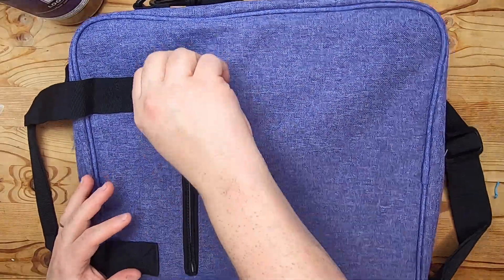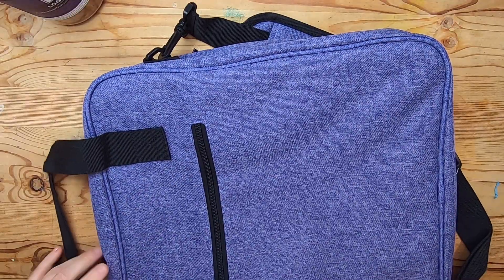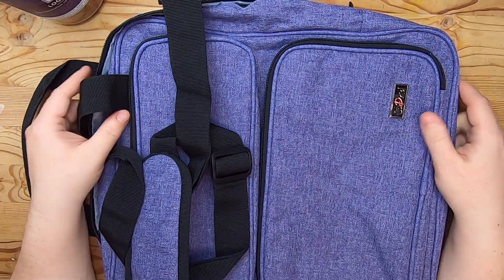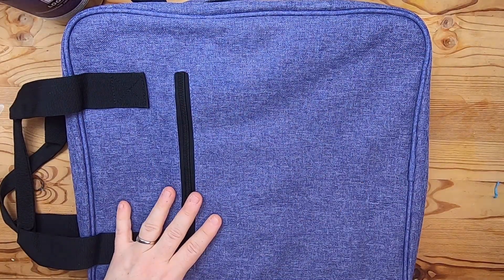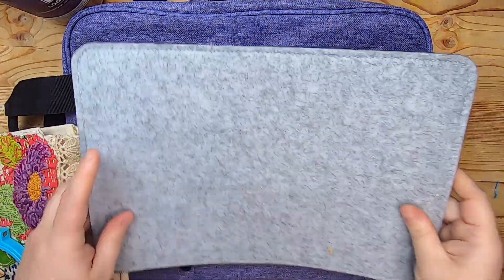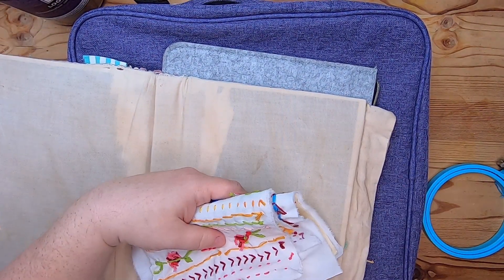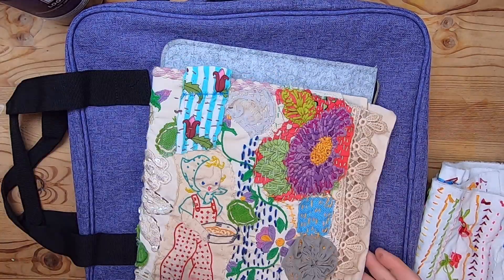What I like is that it has a thin profile — it's not a huge bag. There's also a large back pocket for quick-access items. It has two small carry handles and a long adjustable shoulder strap, which would be great for travel — it would sit nicely in your lap on a plane. You could flip it over and set your stitching on top of it as a sturdy base, or place a wool mat or large pencil case on top for stitching. It's perfect.